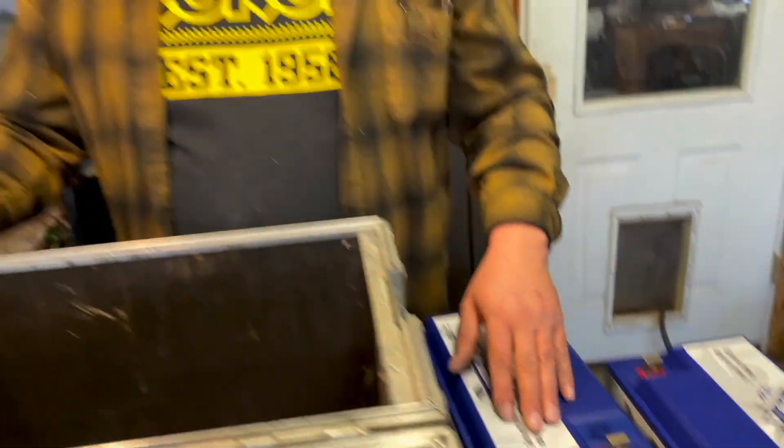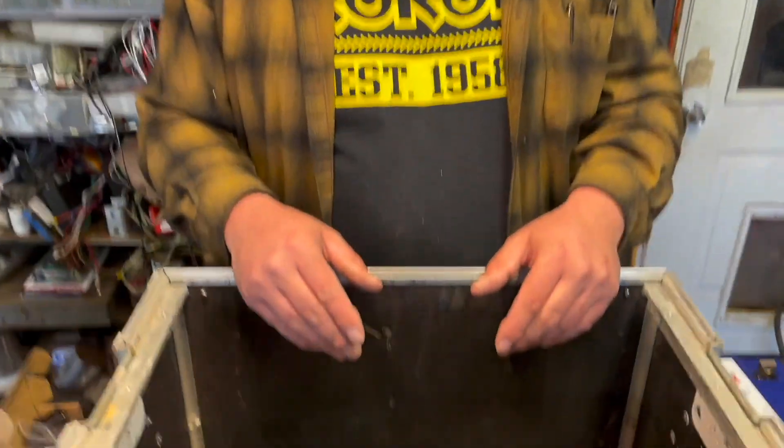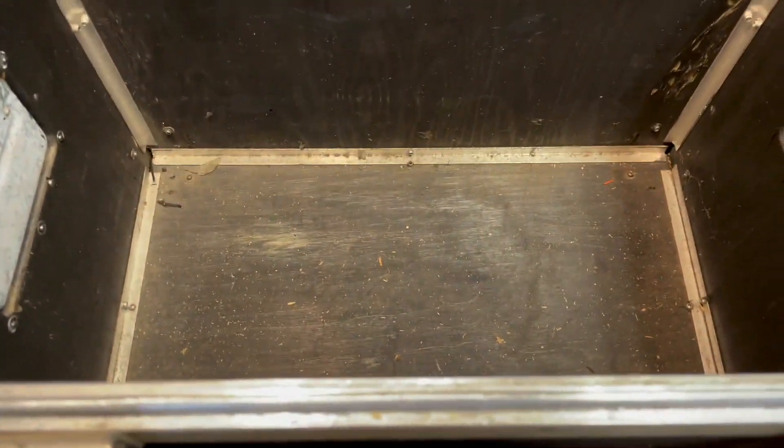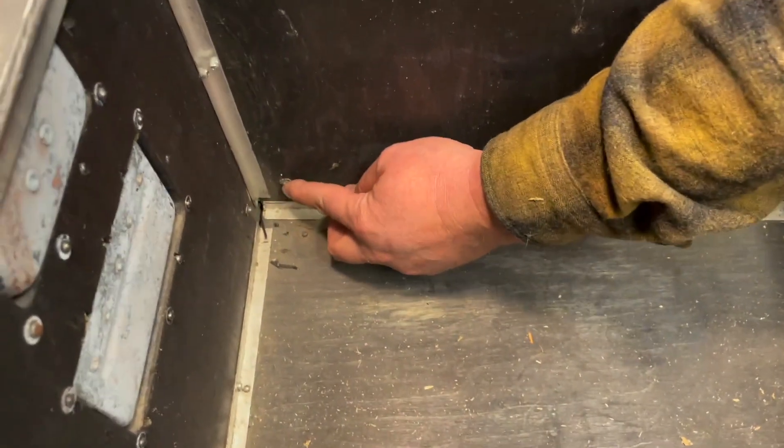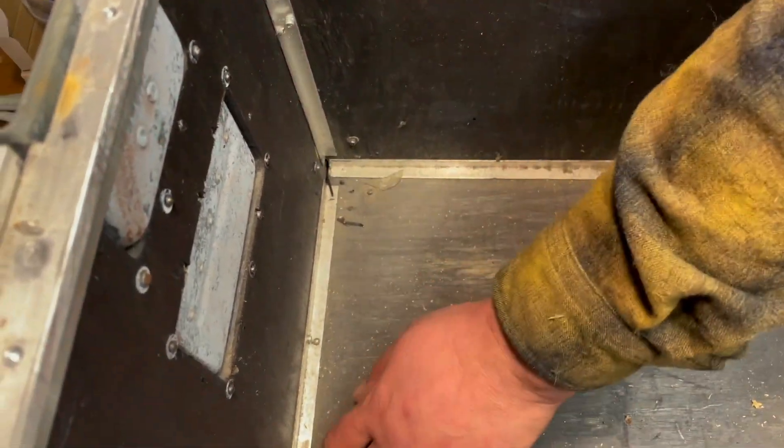So we got the battery straps trimmed off, and when I test-fitted those batteries in here they fit like a glove — it's almost like this box was made for it. But when I set them in, I noticed there are some rivets from the exterior corner protectors that encroach on our space, and over time with vibration and riding around in trucks that's going to wear a hole in the case of these batteries. I don't know if it would short it out, but I don't want to damage them — they cost a lot of money.